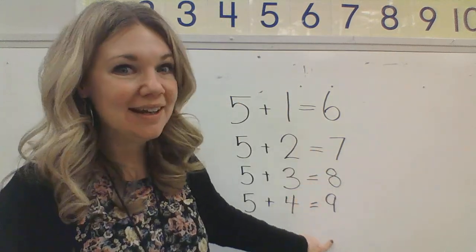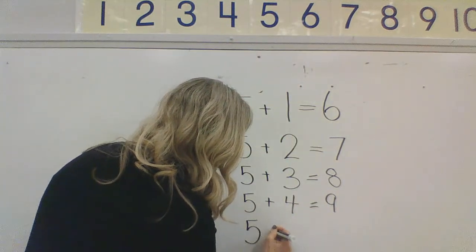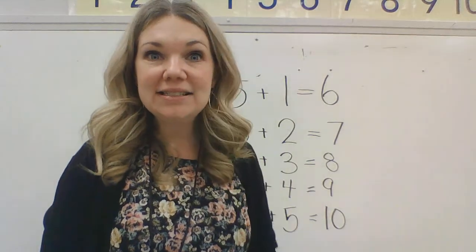I bet you know where we're going. We've got six, seven, eight, nine, ten. How do we make ten? We're going to start with five. How many more do I need to make ten? Five and six, seven, eight, nine, ten. Five and five make ten. Yes, I have five blue and five orange, and that makes ten. Let's write that on our board. Five plus five equals ten. That is pretty amazing, kindergartners. Good job. Thanks for doing those addition problems with me.